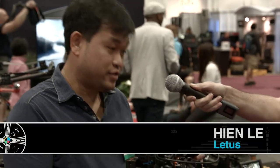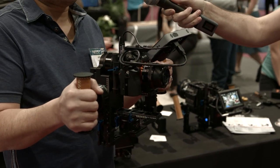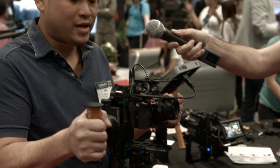I'm here with Hien at Lettuce and he's going to tell us about some new products that they have. We just came out with the Lettuce Helix Junior this year. It's the little brother of the big, hugely successful regular Helix from last NAB. It can do pretty much everything that the big guy can do.